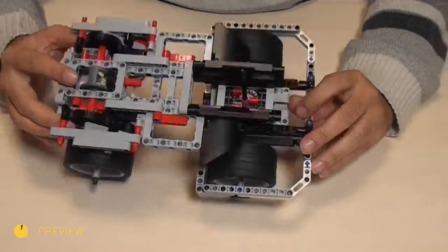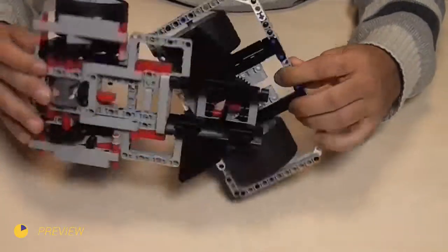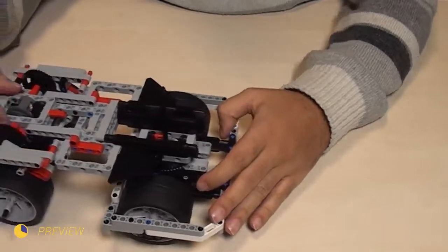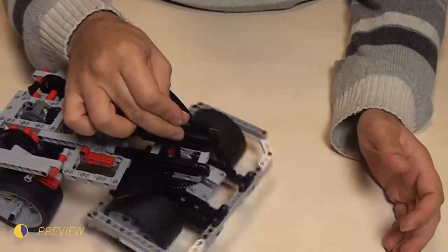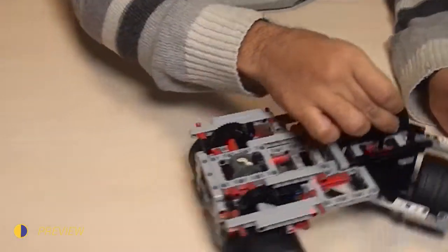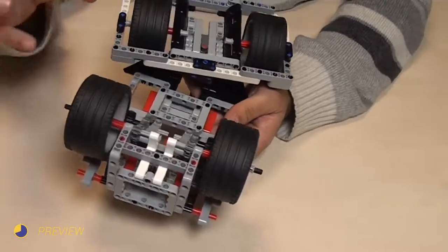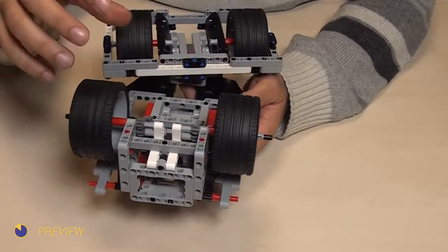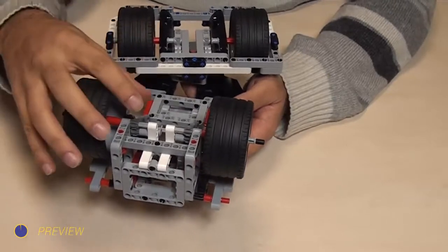In the last video of the series, we ended with the construction of a new competition robot that uses a differential for the rear part of the robot. We can also turn using only one motor — it's a very interesting construction, but it was quite complex, especially at the rear part. In this video, I would like to explain the problems and walk you through the way we solve some of those problems.